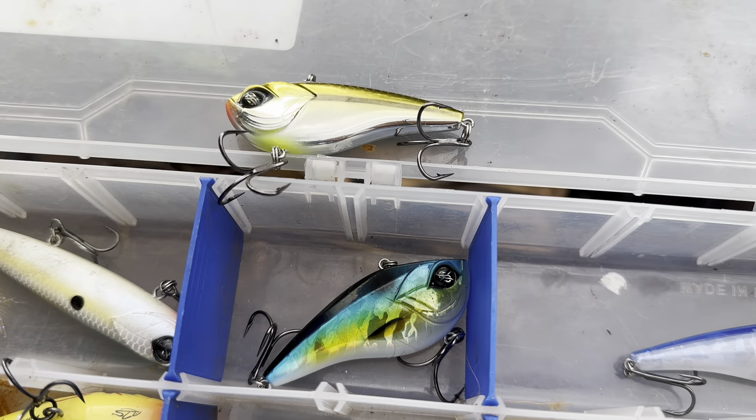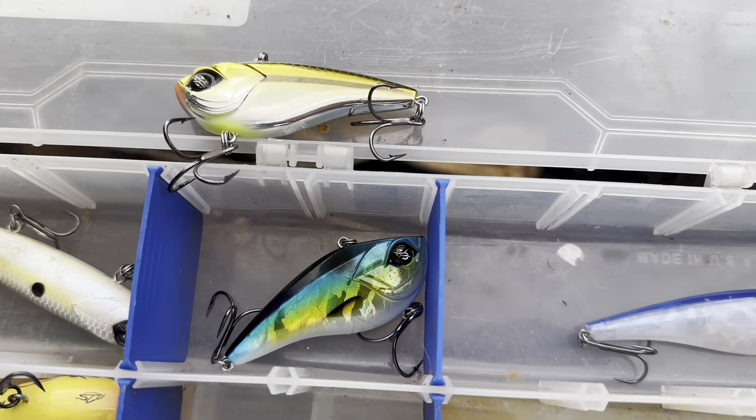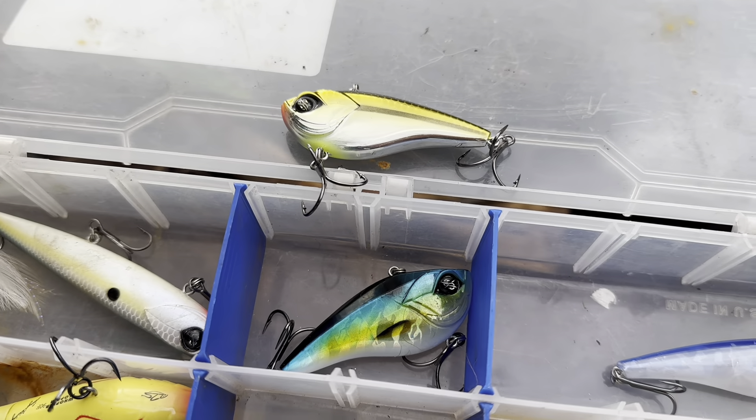My favorite lures for springtime bass if you're fishing offshore are these lipless crankbaits. Red is the best color, but the second best is probably gold. Depending on what you have in your lake, you might even want to try one of these bluegill colors.